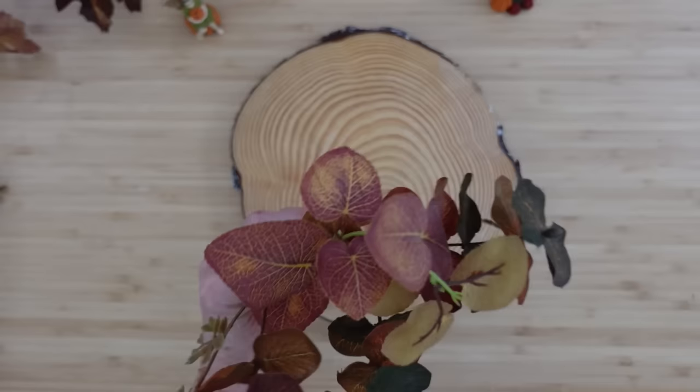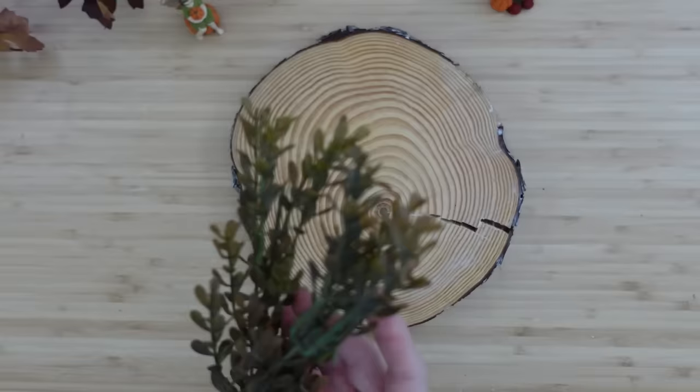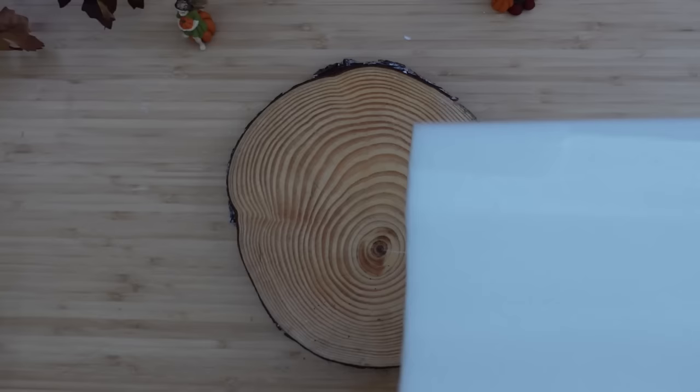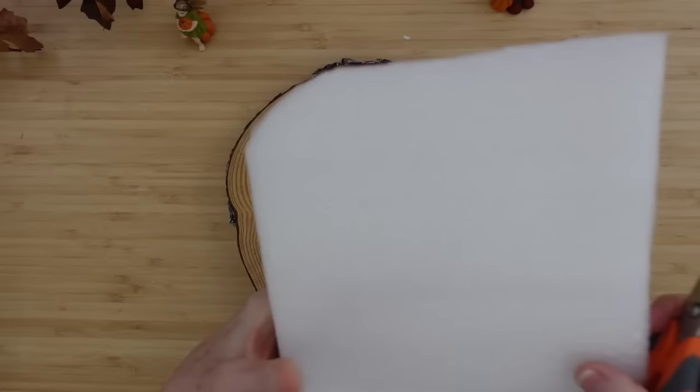Once that top part is dry, you're going to pick out some greenery that you might want to put on there. I'll show you how we're going to do the base of this little yard or area where they live. I'm going to use foam because we're going to be adding greenery — this is just a piece of foam that came in a table I ordered online, and I'm going to trim it down to fit roughly the shape of this wood slice.